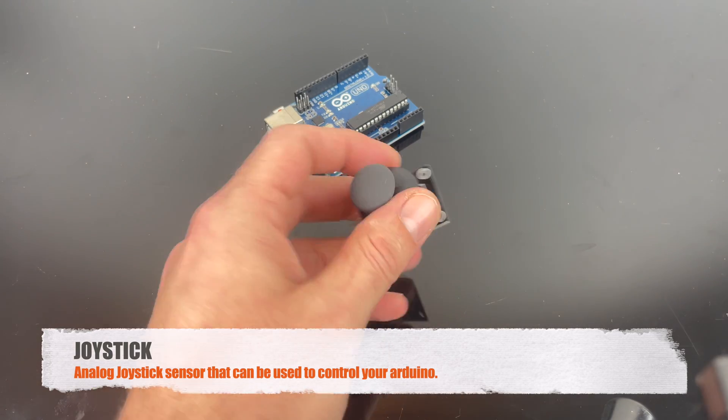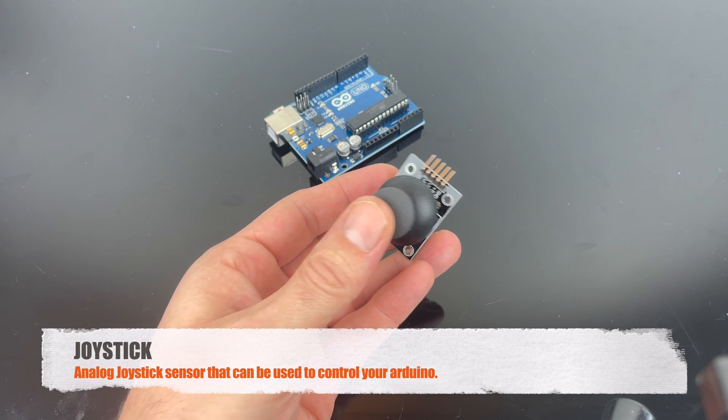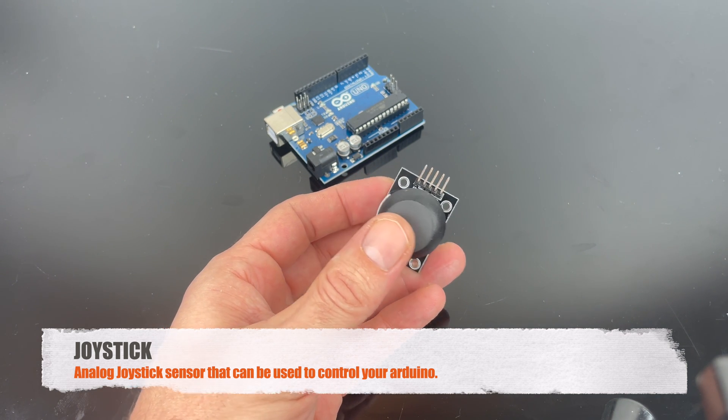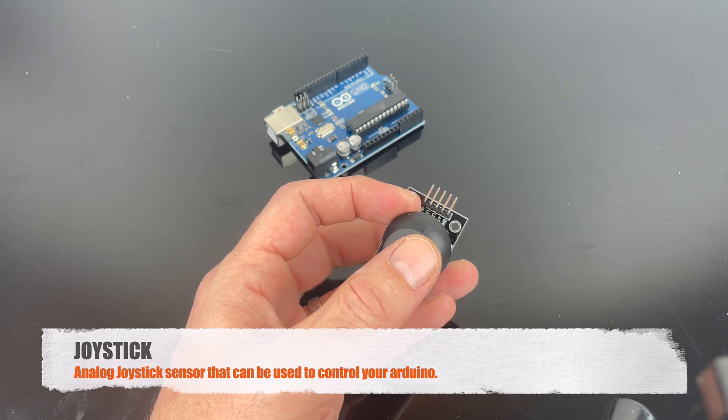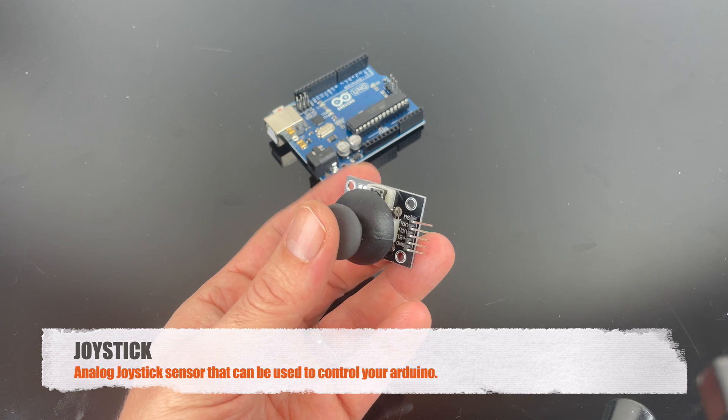This is the joystick, and the joystick is an analog sensor that can be used to control different projects with your Arduino. It's basically a potentiometer, so it returns a value that you can use in your code.